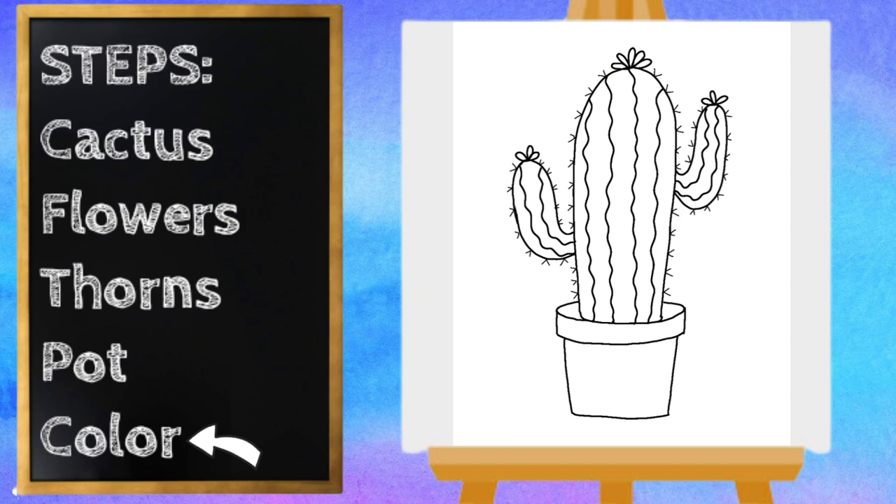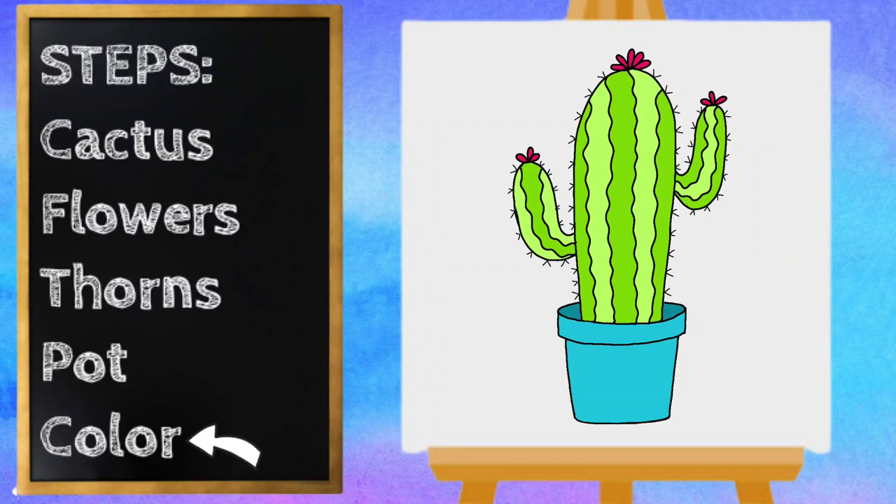All right, I think that looks great — now let's color! Our cactus looks so good. Pause the video if you need to finish coloring. Thanks for drawing with me, have a great day!